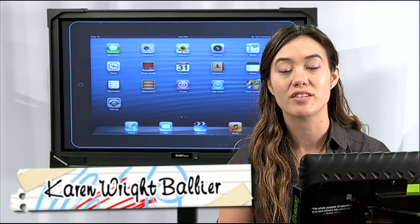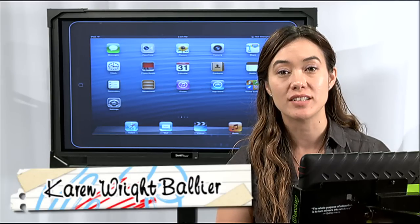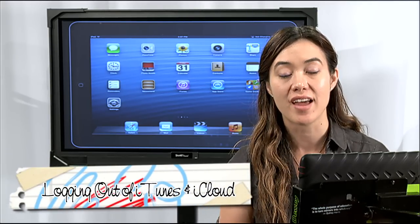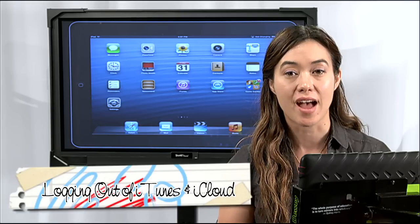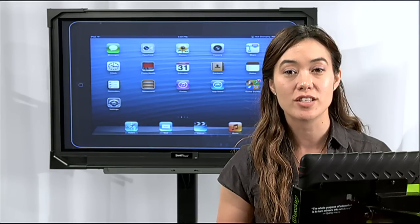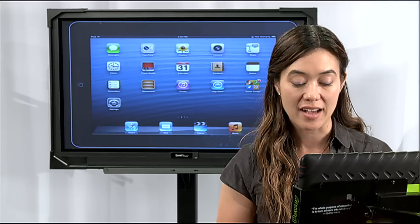Are you turning in your iPad over the summer and not sure if you're going to get it back next school year? I have a couple quick tips that will help you out: delete your iCloud account from that iPad and also log out of your iTunes account from the App Store. This is really important so that the next person doesn't have your username there and can access it.